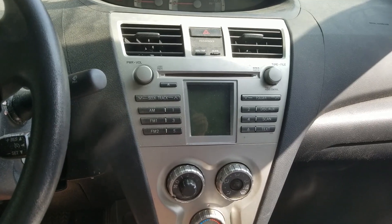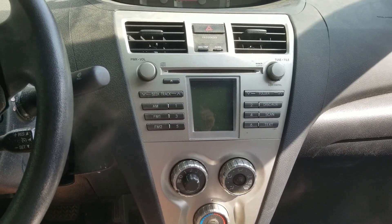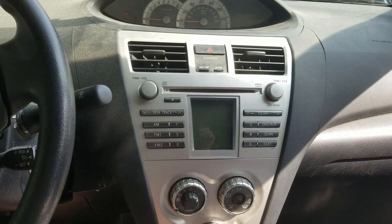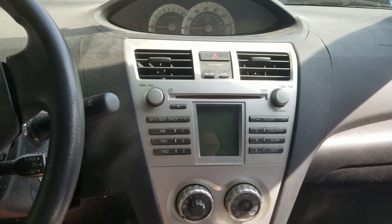Ladies and gentlemen, welcome to the fun house. I'm gonna be putting some new speakers in my car, and also a new radio and some other stuff that'll be covered in different videos. But basically this video is gonna be how to install new rear speakers in a 2007 or 2008 Toyota Yaris.